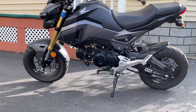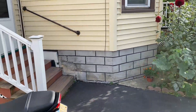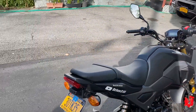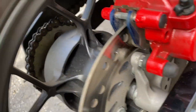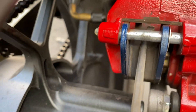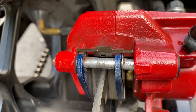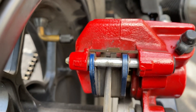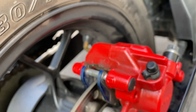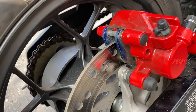I noticed it at first and wasn't too bothered by it, but I kept noticing the squeaking noise. So I checked out the brake yesterday and noticed the brake pads are pretty good - they've got pretty good thickness. I'm thinking the backings of the brake pads need to be greased up, so I'm going to do that and see if it gets any better.